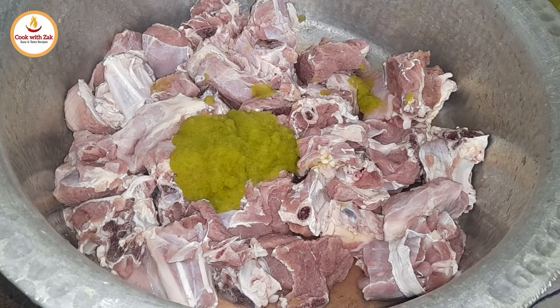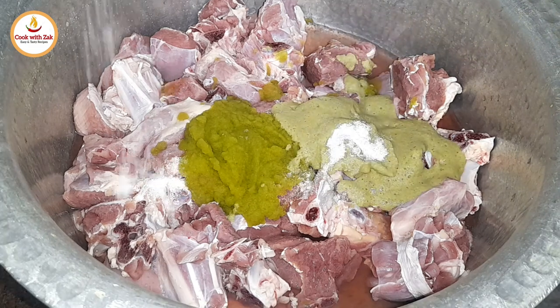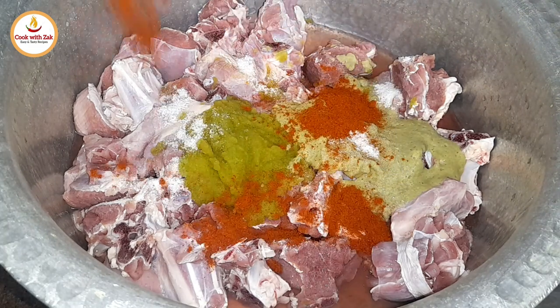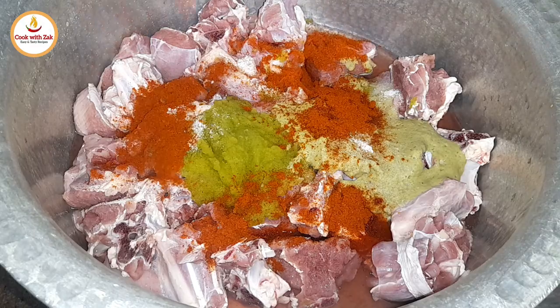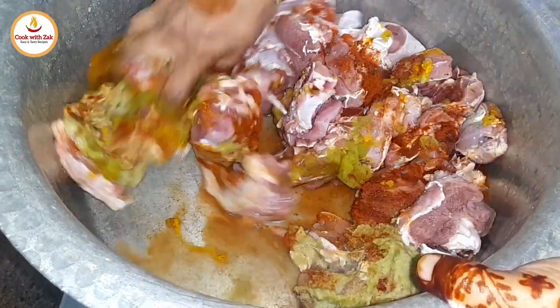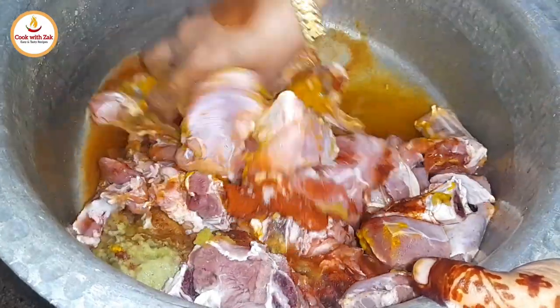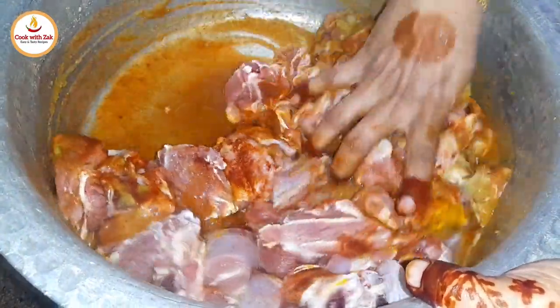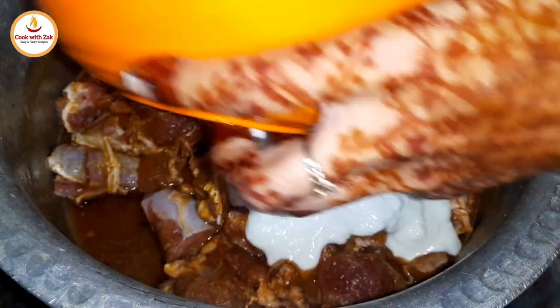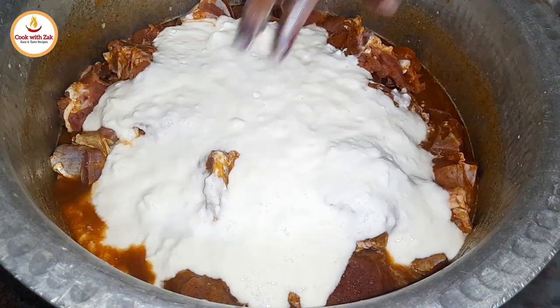Step 1: Marinating the mutton. In a large vessel, marinate the mutton with the following spices: 4 tablespoons of raw papaya paste, 2 tablespoons of green chili paste, 2 teaspoons of salt or to taste, 2 teaspoons of red chili powder, half a teaspoon of turmeric powder. Mix well, then add.